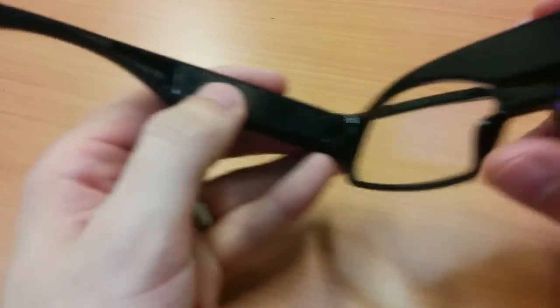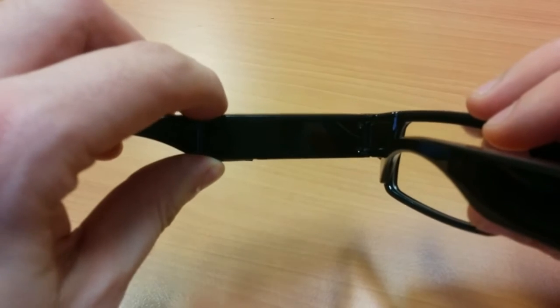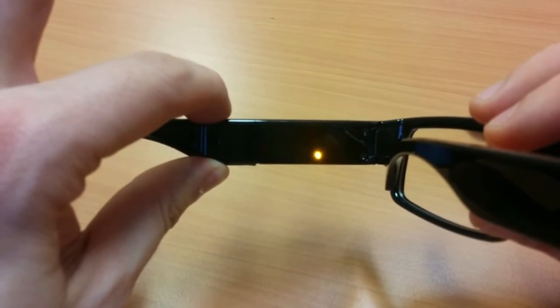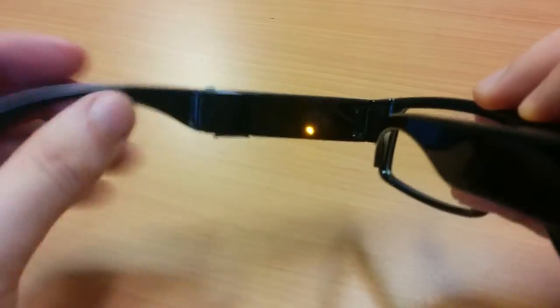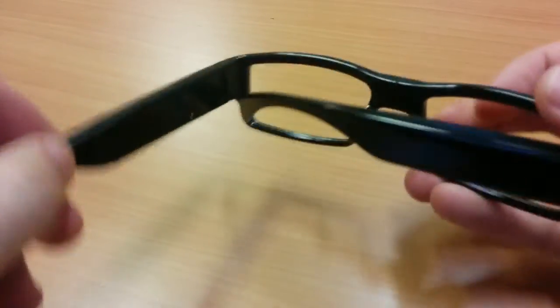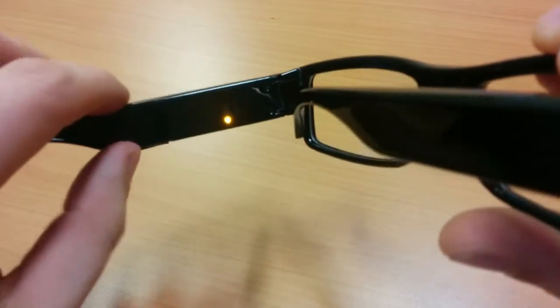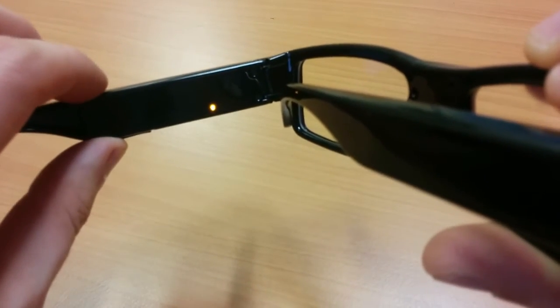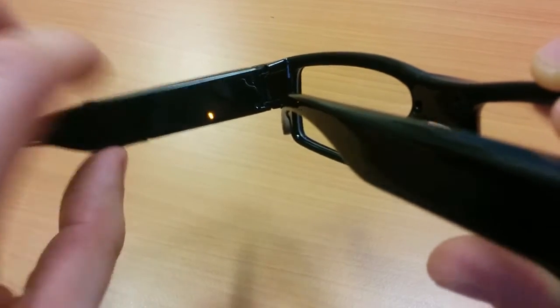To take a picture with the glasses, you first need to put it into standby mode by pressing and holding this top button here for a few seconds, and an amber or yellow light will come on. Once that's on, to take a picture, just make sure that the camera — which is here — is facing the right direction and press that button again just once. You'll see it goes off and come back on again — that's actually a picture being taken.